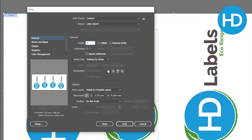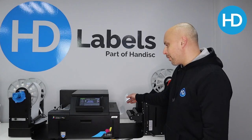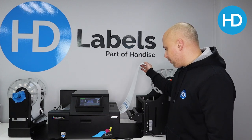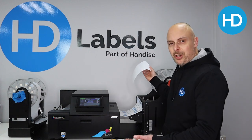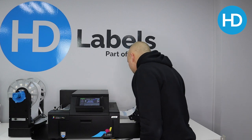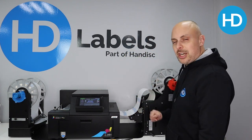First thing to do: let's print five of these and see what they look like. It's just doing a pre-job service, priming the head ready to print, and away we go. Now we can check our print before we thread it all up and make sure we're happy. Great, that looks good. We'll print a few more, get it paused, and then hook it up to the rewinder.